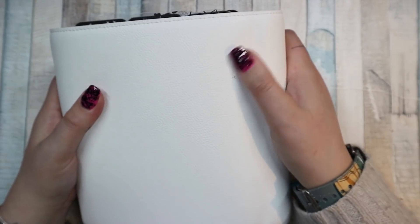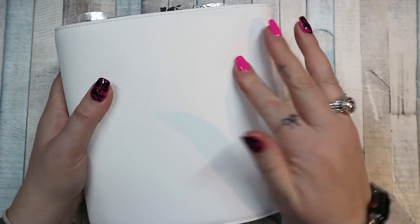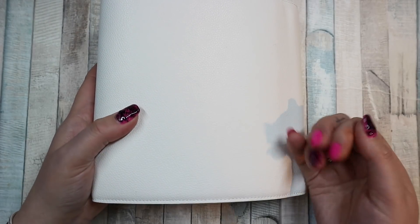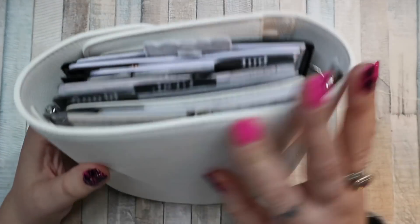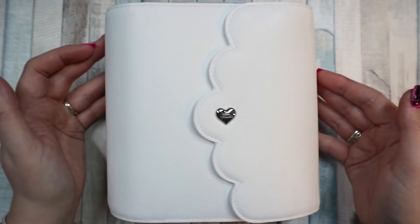There is a dirty mark which I believe is chocolate — I want to say it's from Posey, but it's probably me — but it just rubs off. There's a tiny little pen mark there, but again that will probably just rub off. You can't even see it on camera. It's not as dirty as I expected it to be, given how white it is. So I thought I would do a flip.